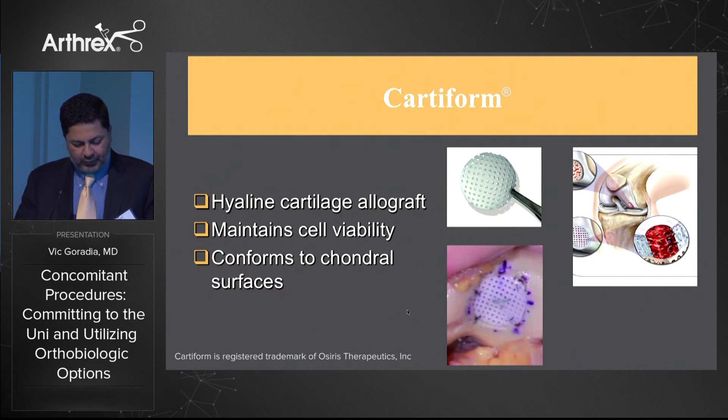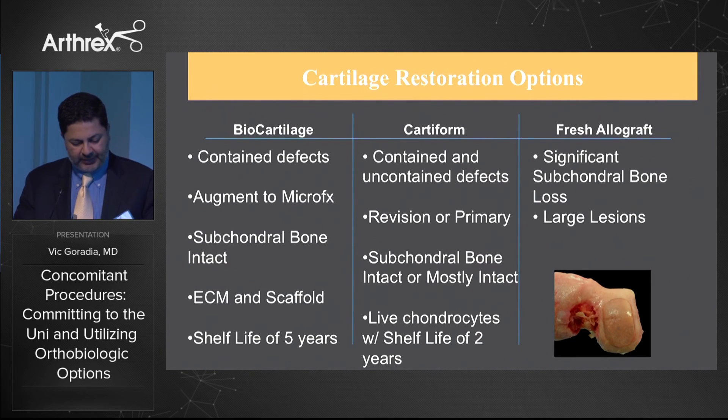Here's a Cartiform case — this is hyaline cartilage that maintains cell viability with a shelf life. It conforms to the chondral surfaces and can be inserted with small biosuture tack anchors and PushLock fixation, nicely contouring to the irregular surface of the trochlea. Biocartilage is for contained defects with intact subchondral bone, has a five-year shelf life, and is ideal for small lesions. Cartiform works for contained and uncontained defects with a two-year shelf life and can be used for small to large lesions. Significant subchondral bone loss requires moving to an allograft.